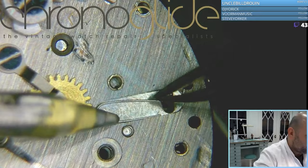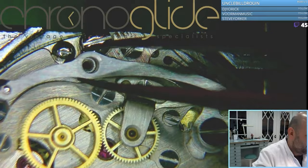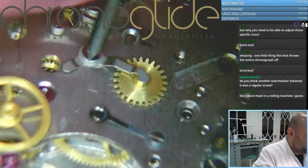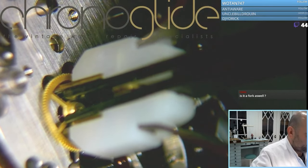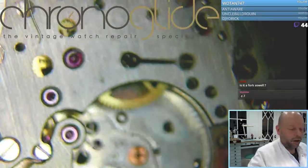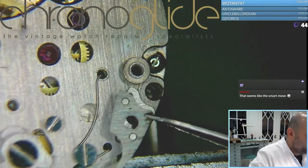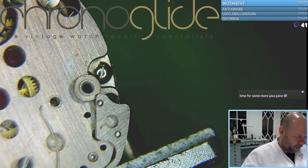That one becomes loose and you just have to slide it this way. With plastic parts, if you secure it here it cannot go upwards. The pivot is still straight — that's very delicate. There we are, without any scratches. Now the spring is removed.